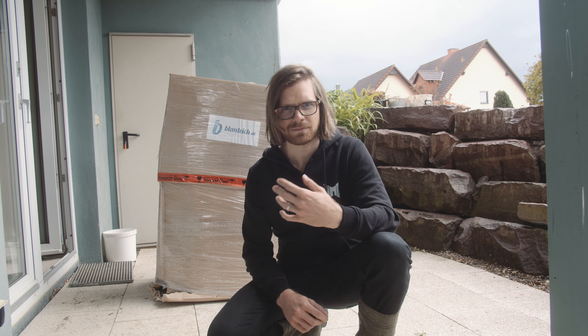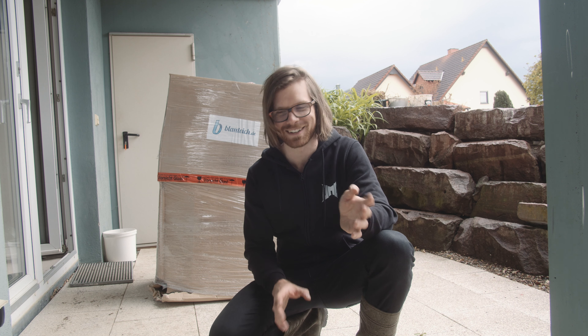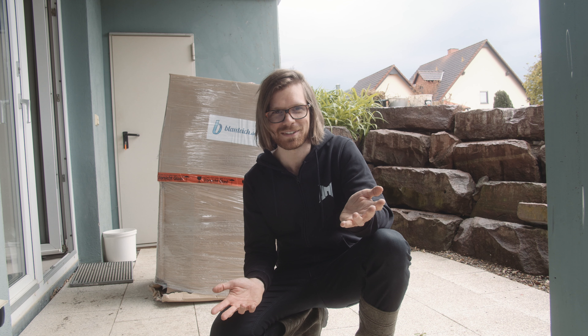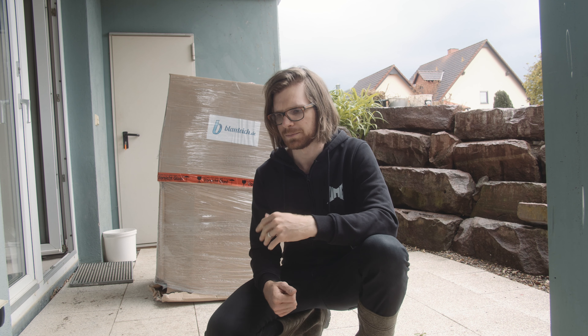Das ist immer Schritt Nummer eins beim Teich auf Vordermann bringen: Das Sediment muss alles raus. Wir haben im Internet recherchiert und nach Teichsaugern geguckt. Wir hatten einen Turbinen-Sauger vom Vorbesitzer mit Plastikanschlüssen bekommen, der ist nach fünf Minuten abgeraucht – kein Sog dahinter. Da haben wir recherchiert und uns dann für den Elefant 5000 von Blauteich entschieden.